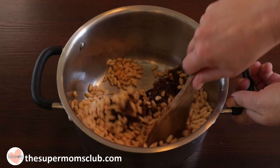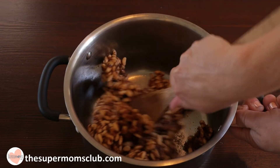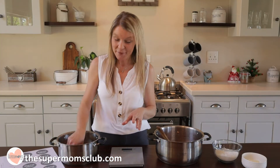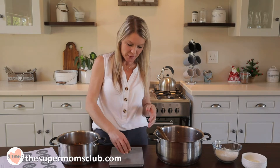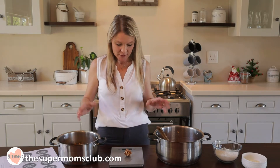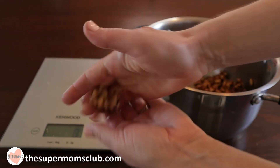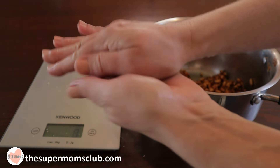Give each mixture a mix with a wooden spoon until all the rice krispies are nicely coated, and then we can start to shape them into little balls. Your mixture may be a little bit hot, so be careful when handling it. Measure out about 10 grams, roughly a tablespoon full, and then give it a really good squish — kind of like squishing a stress ball — and keep rolling it in your palms until it forms a nice round ball.